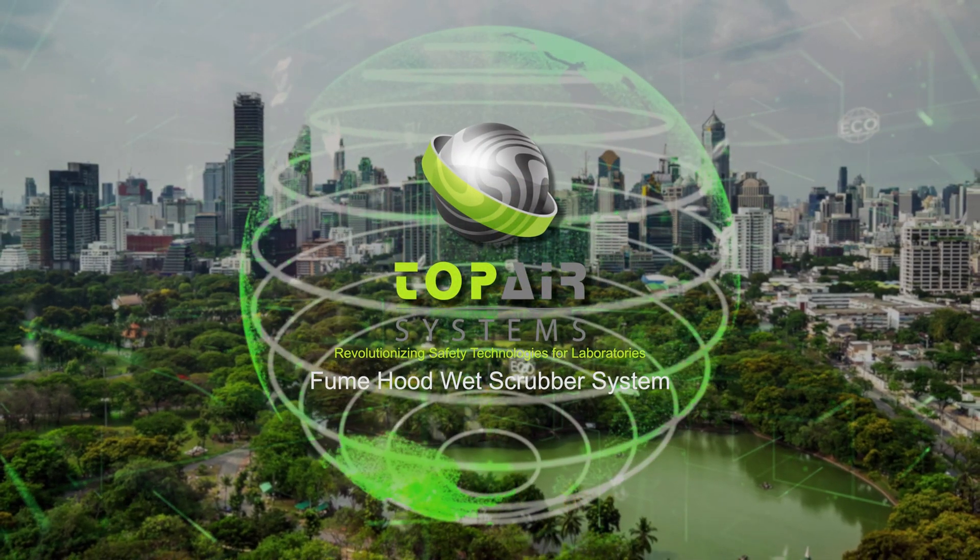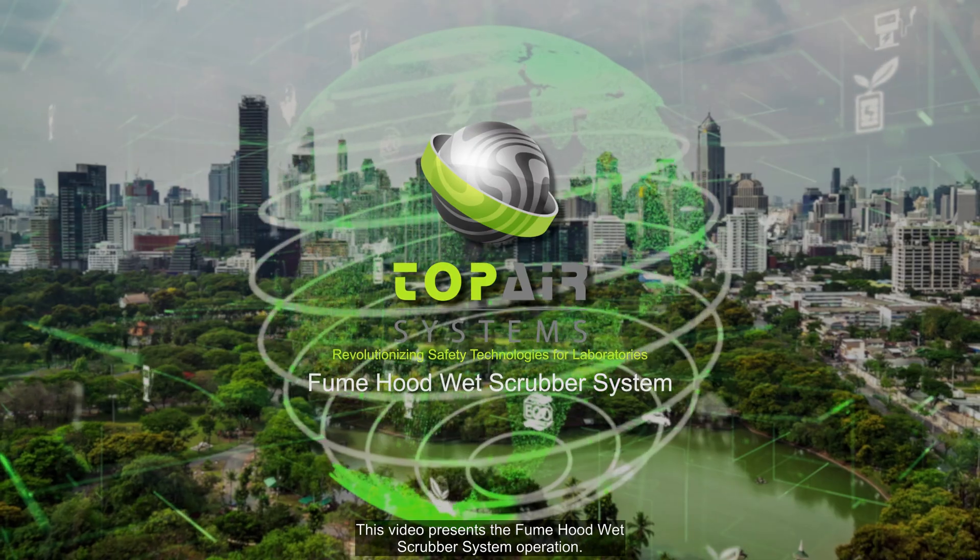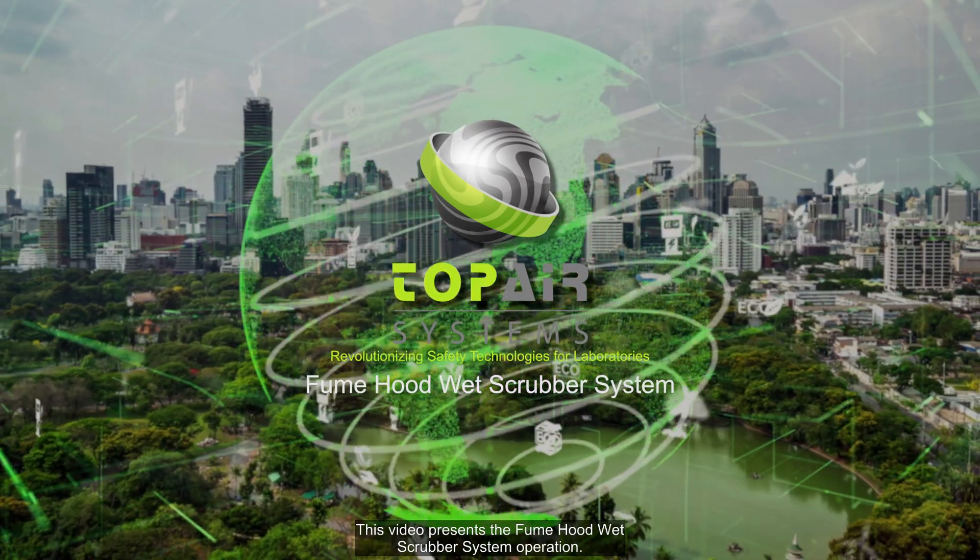Welcome to Top Air Systems. This video presents the fume hood wet scrubber system operation.